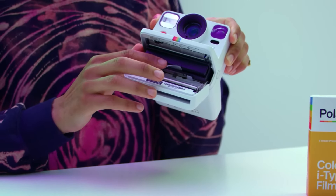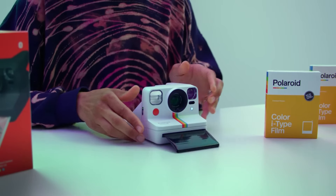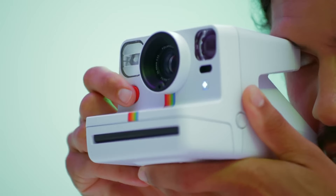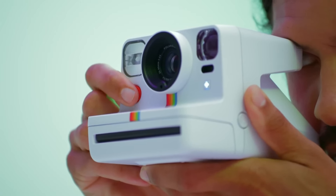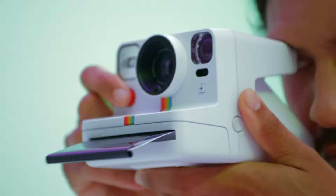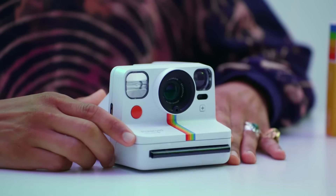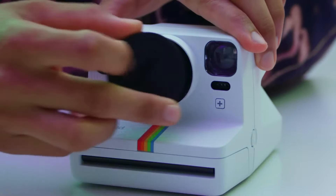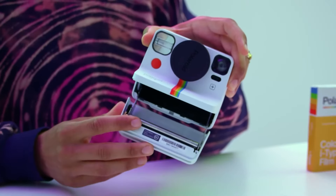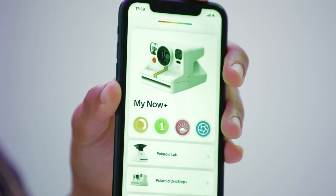The Now Plus Second Gen comes with five lens filters — starburst, red vignette, blue, yellow, and orange — which allow for in-camera creative expression. These filters enable users to add a personal touch to their photographs, making each shot unique. A significant upgrade is the Bluetooth connectivity, which allows the camera to be controlled via a smartphone app. This feature opens up a realm of possibilities, including light painting, aperture priority, portrait mode, and even manual exposure modes. The app also offers a self-timer, double exposure, and depth of field control.